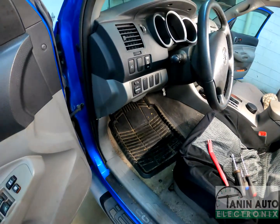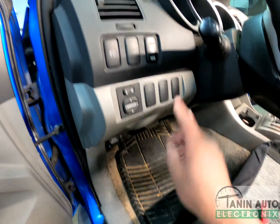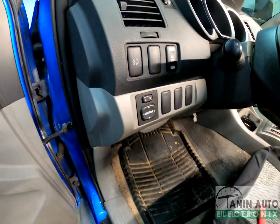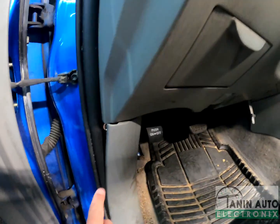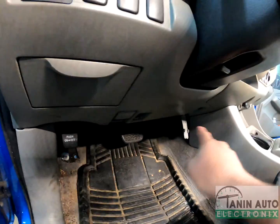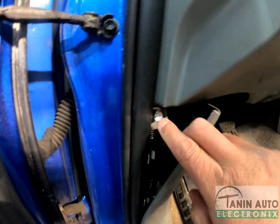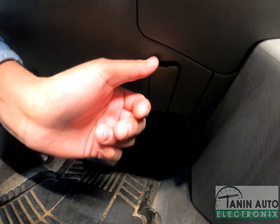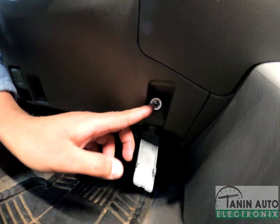To start the removal process, we're going to need to pop open this bottom trim piece, because this top piece sits behind it. To do that, we're going to remove two 10mm bolts — one on the left and one on the right. The left one, you just need to pop open this tab to expose the bolt. On the right, it's located under this flap, which can be opened with a flathead, and then the bolt is right there.